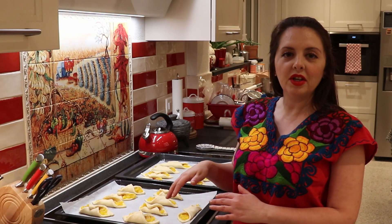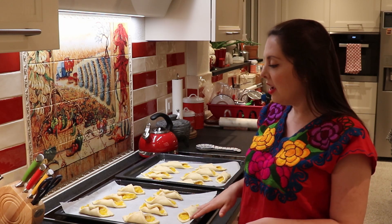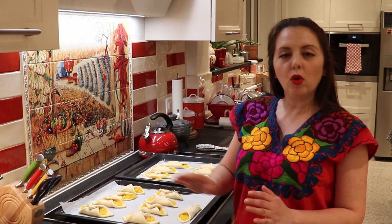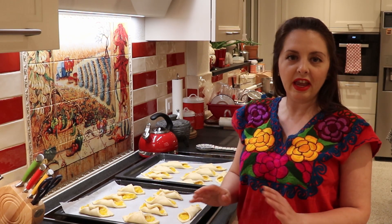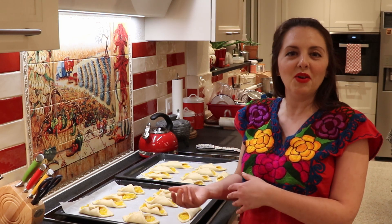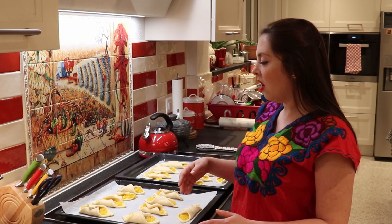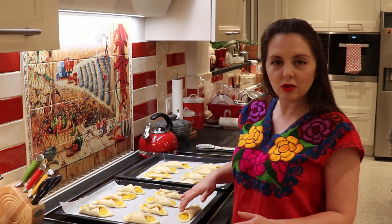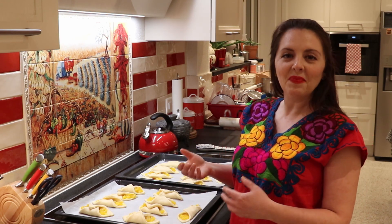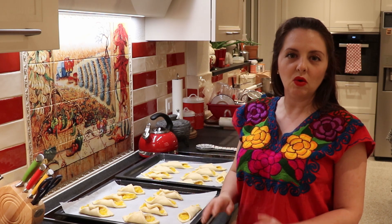Before we go on with the next step, preheat your oven to 400 degrees Fahrenheit or 200 Celsius. While that's happening, we're going to give our pineapple tacos an egg wash. I'm going to use the whole egg — the egg white and the egg yolk — so you don't waste anything. With a brush, just brush some egg onto your tacos de piña to give them a nice golden color while baking. Once you're done, pop them in the oven for 20 minutes or until they're nice and golden.